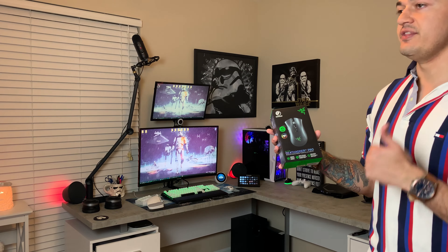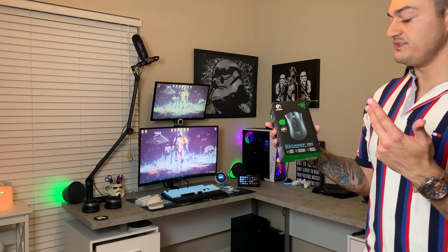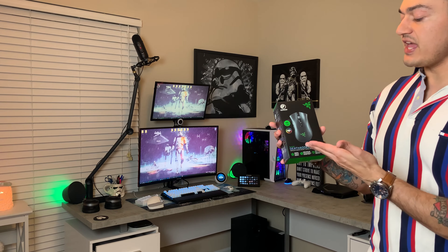There's the original DeathAdder, then the DeathAdder Essential which stripped off a lot of features like RGB and adjustability. Then you had the DeathAdder V2, and then the DeathAdder V2 Pro which is the top of the line or flagship model. Today we're going to break into this box, go over the initial setup with the Razer Synapse 3 application, do a little bit of gaming with this thing and find out if this is a good mouse for your needs.